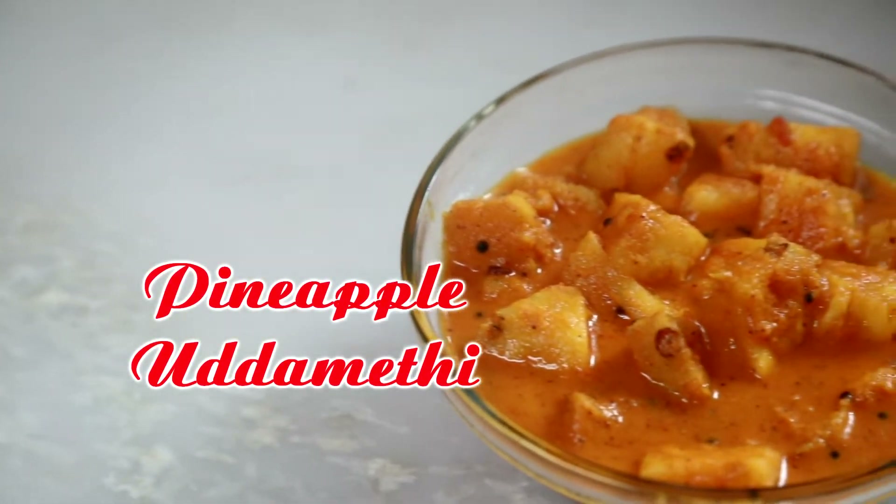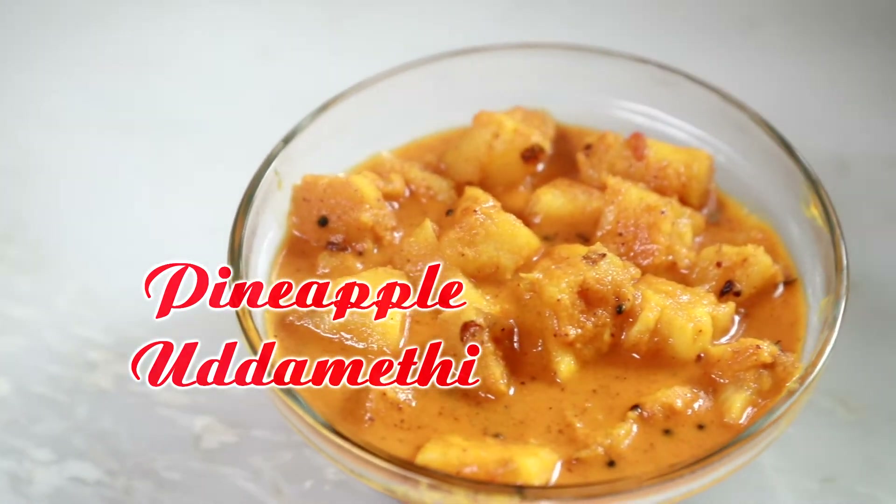Hi everyone, welcome back to my channel Gohan Furkot for Shravan's special recipes. Today I am going to prepare another mouth-watering recipe and that is pineapple udamethi, or locally in Goa we call it Ansachi udamethi. So let's start preparing.